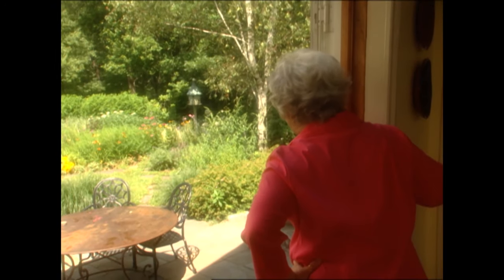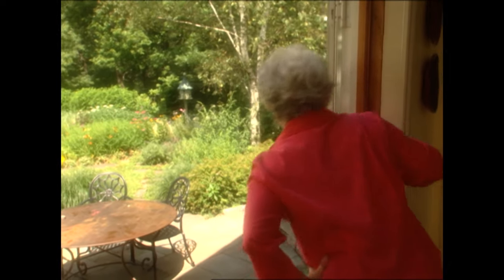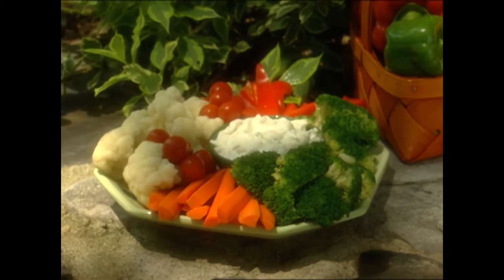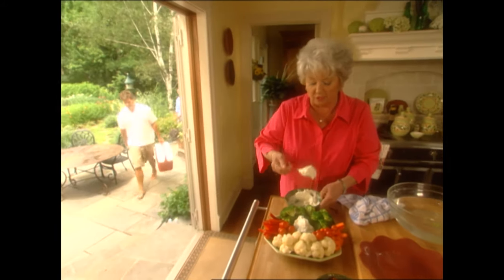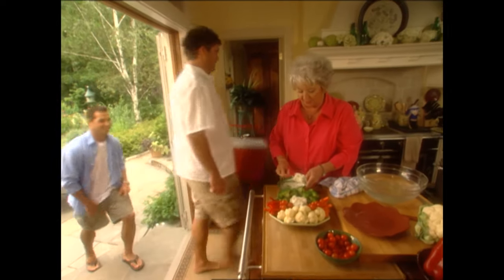Hopefully the boys have had some good luck fishing. I hope so, because if they don't come in soon I don't know what I'm going to do about the fish. Anyway, while we're waiting on them, we'll move on to our vegetable crudités. All we have to do is add our dip — it's had a chance for the flavors to blend. The lemon juice in it gives it a wonderful little bite.